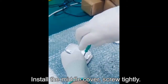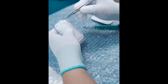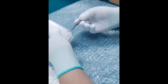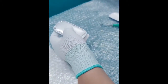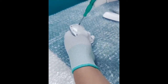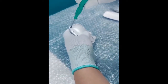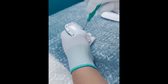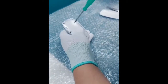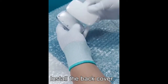Put the front cover back. Install the middle cover. Screw tightly, pressing the wire and routing it into place. Install the back cover.